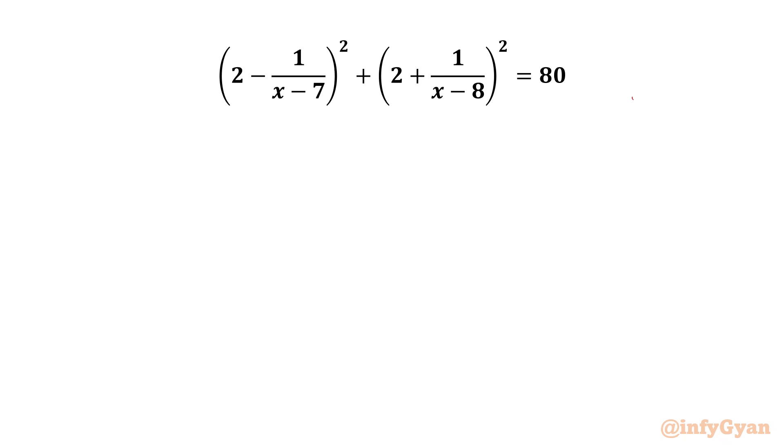Let us get started by noting that our denominators cannot be zero, so our answer cannot be x = 7 and cannot be x = 8.